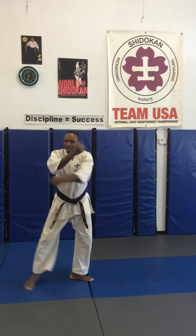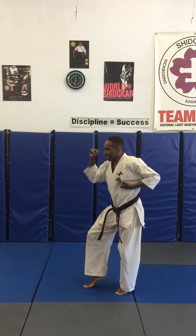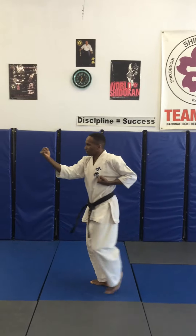Turn 180, down block, step back, inside block, head stance, step forward, middle punch.